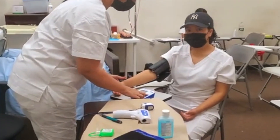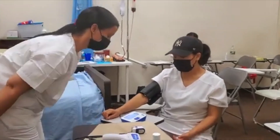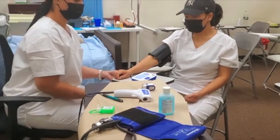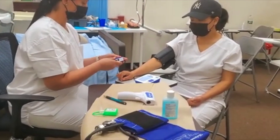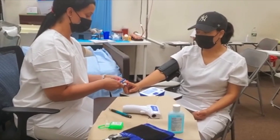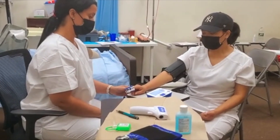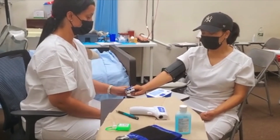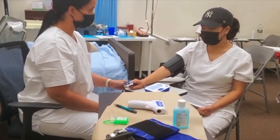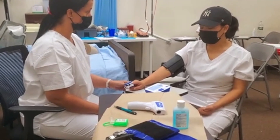So Giselle is using a manual blood pressure, right Giselle? And she also has the pulse oximeter. Now the first blood pressure number is going to be the systolic, and the second blood pressure number is going to be the diastolic.